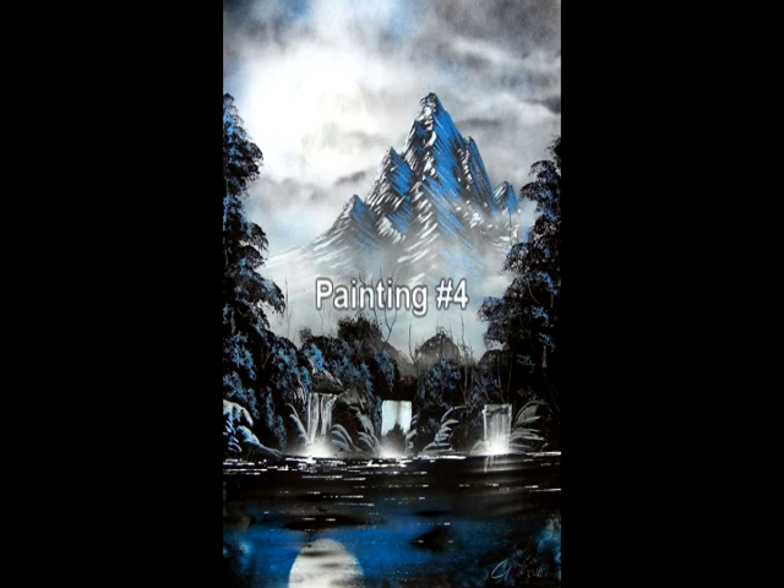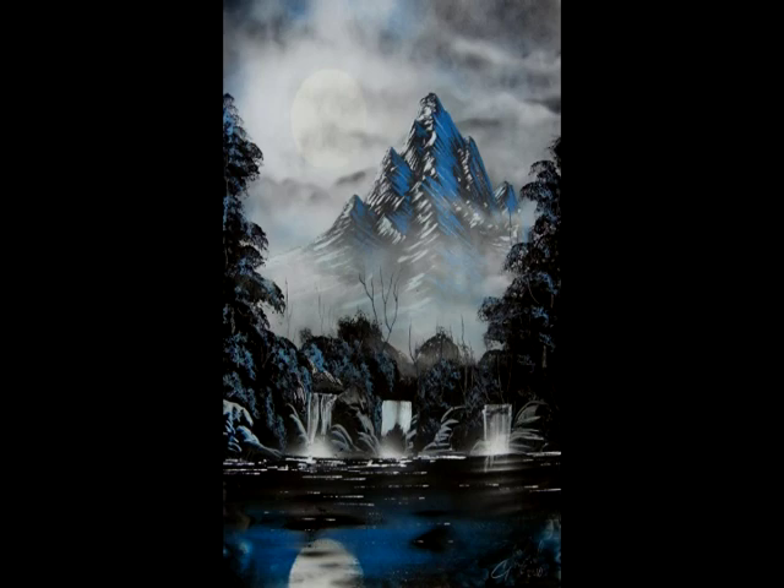Painting number four is the last painting of this DVD. With this advanced nature painting I'll be showing you how to make these mountains with a foam brush and these pine trees with a household sponge. So let's go ahead and get started.